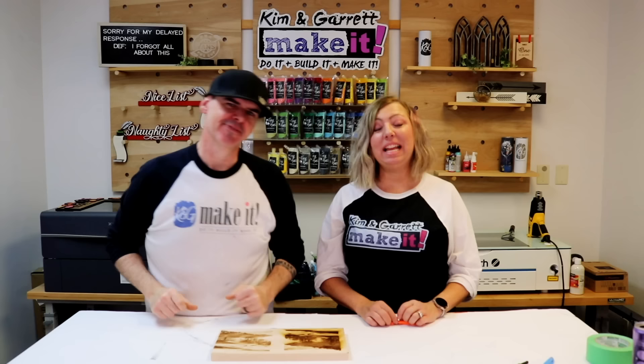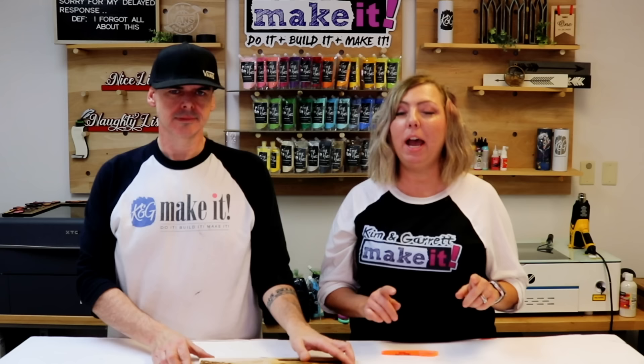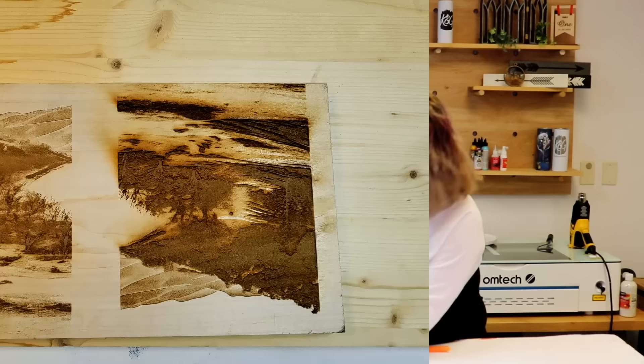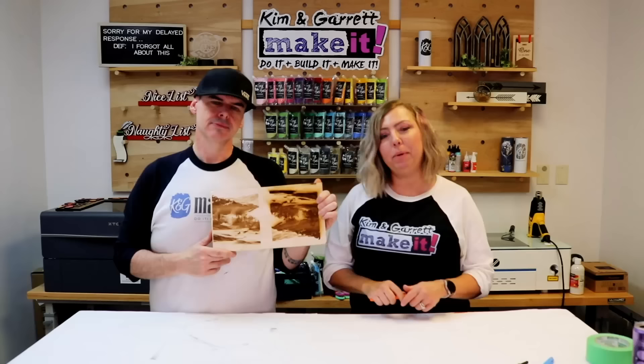Tip number eleven: optimizing your line interval. In Lightburn it's called DPI, but it refers to lines per inch — the spacing between lines. A higher DPI gives more lines per inch; lower DPI gives fewer. You might think more lines per inch is better for photo engraving, but in our testing the higher DPI — at 300 — really burned out the image. It wasn't about power; the difference between that test and the beautiful engrave was simply the DPI. We changed it from 300 to 180 and got much better results.